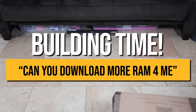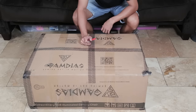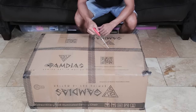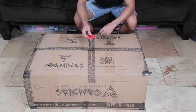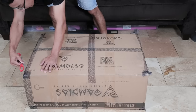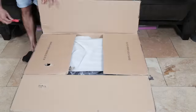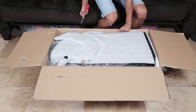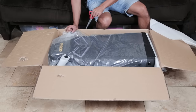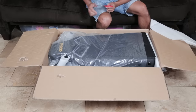As you guys can see, this is a pretty big package and it is pretty heavy. If and when you order this, just expect it to be very difficult to move around by yourself — I think it's around 150 pounds. First initial thoughts: all the styrofoam is protecting the different corners of the chair, and I'm impressed with how well protected this thing is.